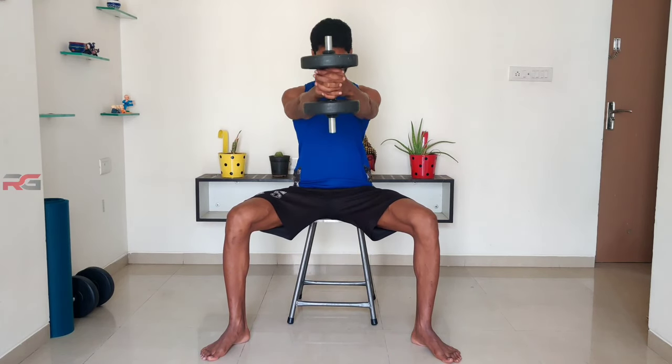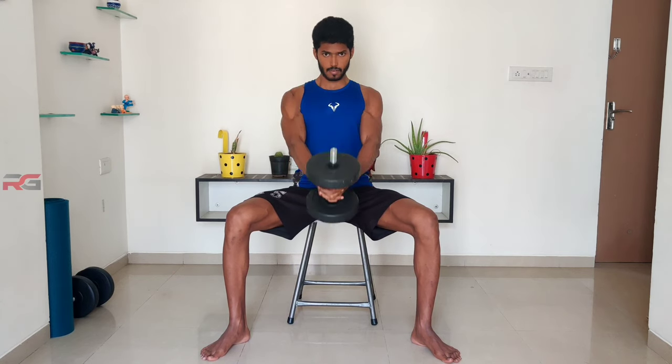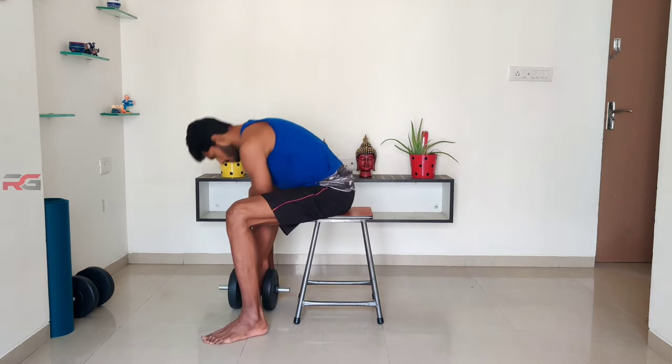Now lift the dumbbell up by squeezing your chest. This exercise is to build your upper chest. Use light weights and focus more on squeezing the chest.